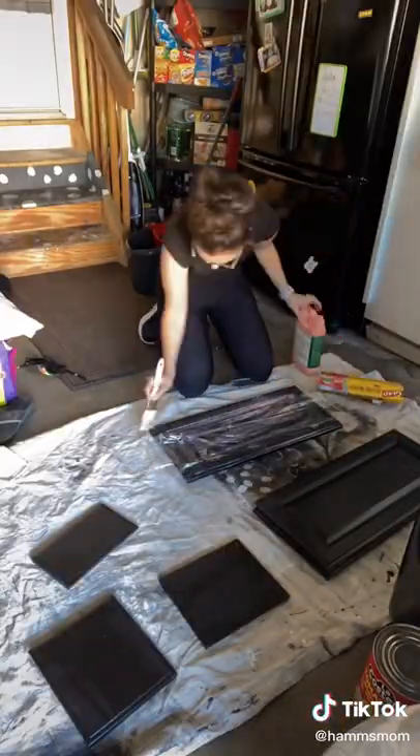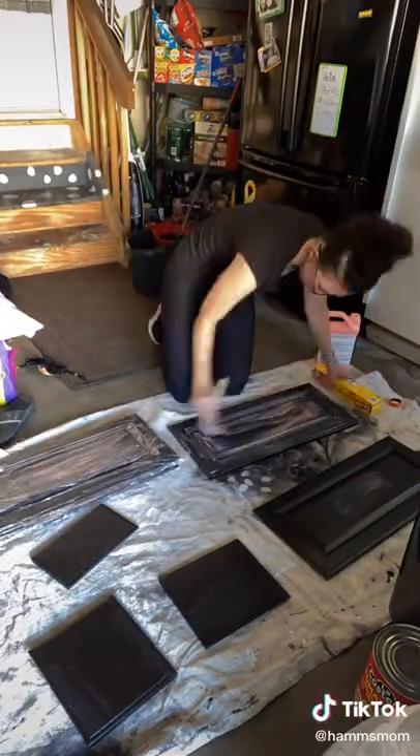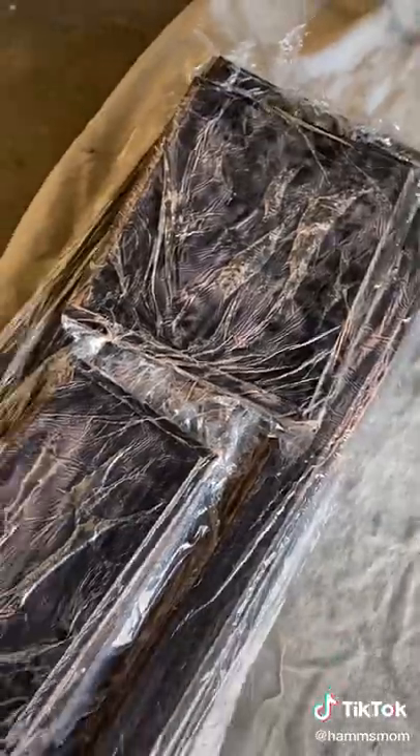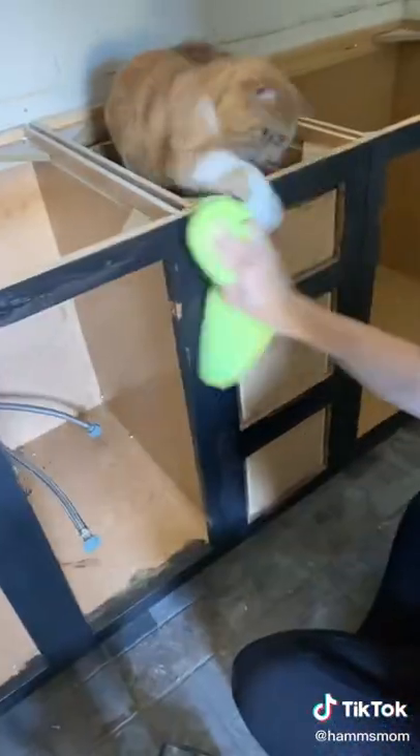There were a lot of layers of paint on the cupboard doors, so I added some paint stripper on them and then added saran wrap on top of that and let these sit overnight. Then I started to prep the base of the cabinets — I sanded all of it down and cleaned it really thoroughly.